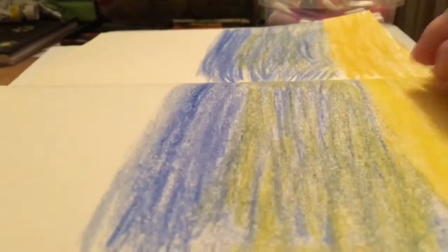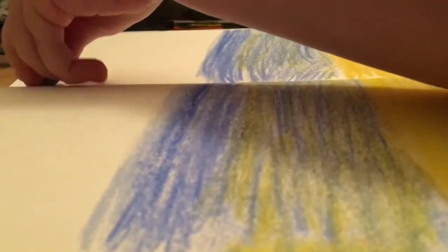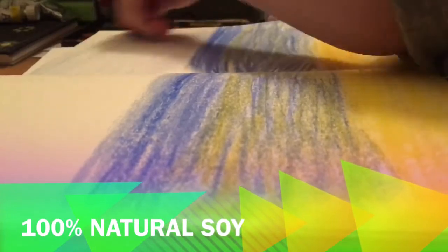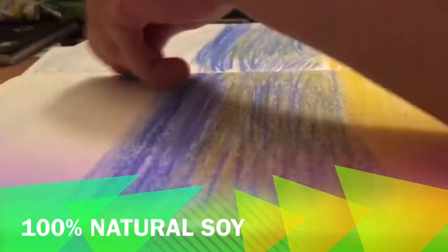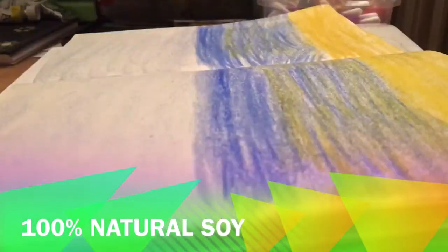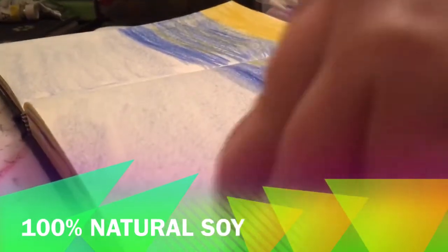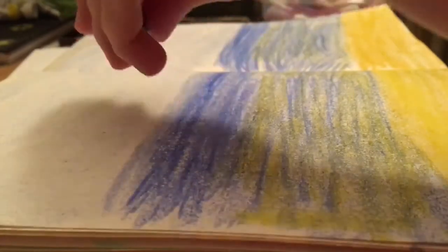We've done the beach area and the water, and now I think we're going to do the sky, so we'll go back to the light blue and go all the way down. Obviously, if you are allergic to soy you're not going to buy crayon rocks, because they are soy-based — I just thought I'd mention that in case you rush off to buy them without watching my first video. You must remember they are made 100% from soybeans. And that's why they're the shape they are — well, there are two reasons, but you'll have to discover that for yourself in my other video.